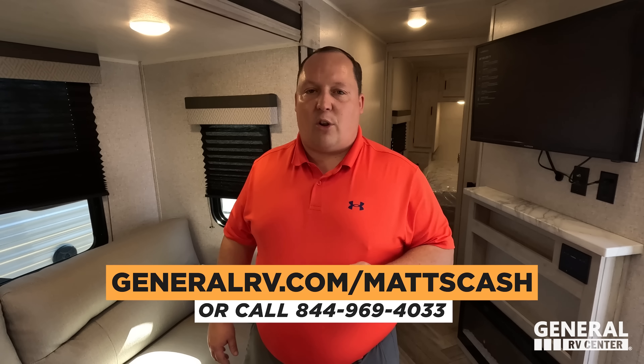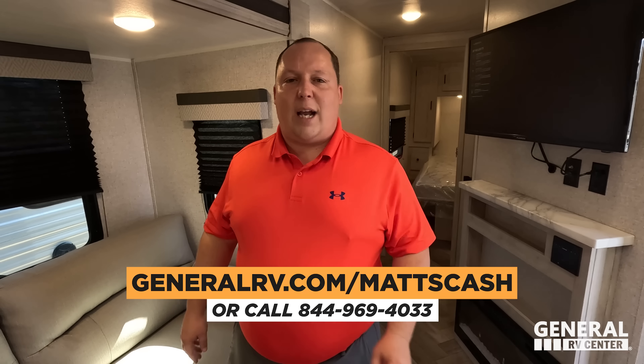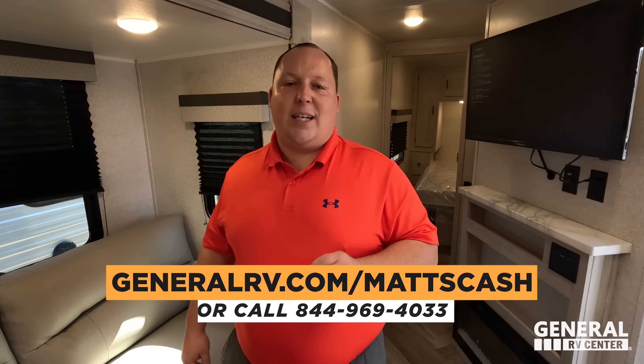Well Joe, that's it — that's the review! Thank you guys so much for watching. Big shout out to Joe for filling in today — Andrea has something wrong with her tooth and Will couldn't get down here, so we really appreciate Joe stepping up. If you're interested in this unit, go to GeneralRV.com/MatsCast, fill out the contact form, or call 844-969-4033. We have a team of RV specialists to help get you the absolute best price in America. Joe, what do you want to say to America? Bye everyone! Thanks so much for watching — see you next time.